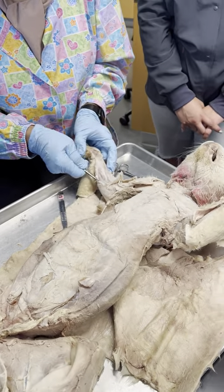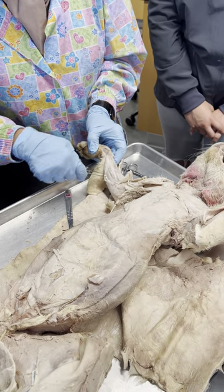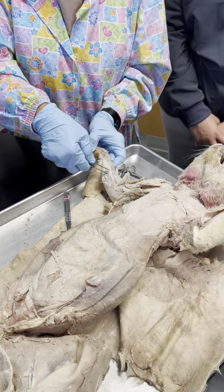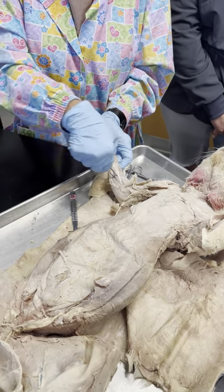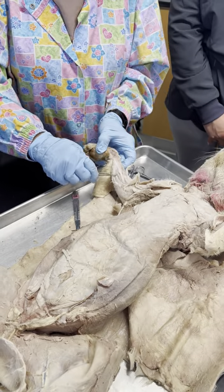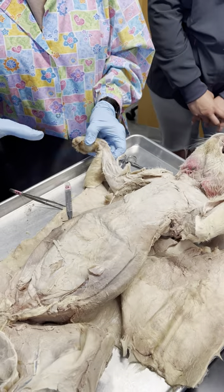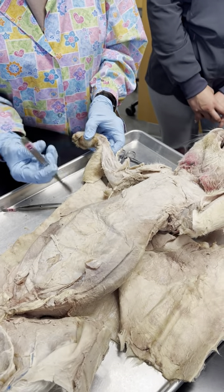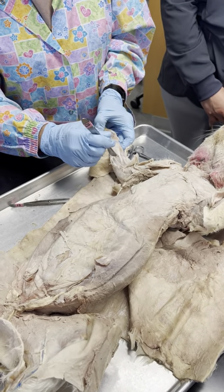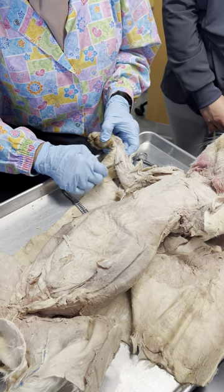Next to the palmaris longus must be the flexor carpi ulnaris over here. This is the palmaris longus and then this is my flexor carpi radialis. You also have to have a flexor digitorum — just like you have an extensor digitorum, the flexor digitorum is under the palmaris longus. So if you cut the palmaris longus you're going to see that there are many more tendons down there.